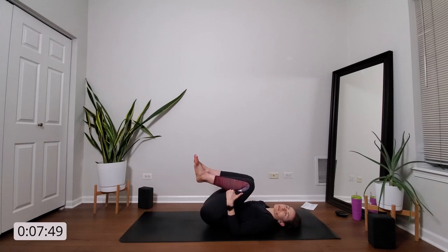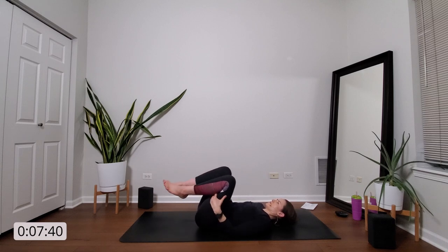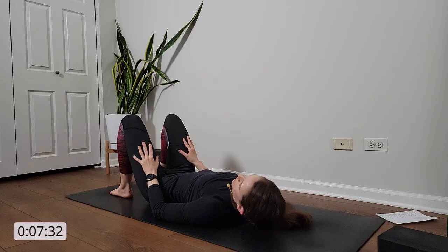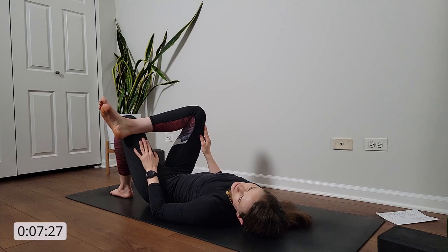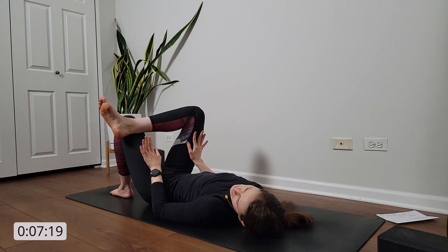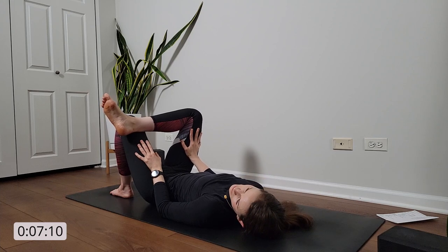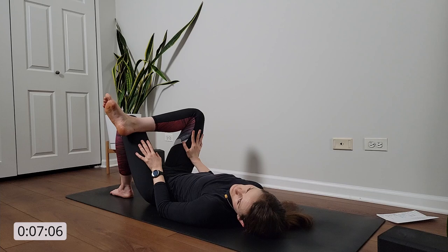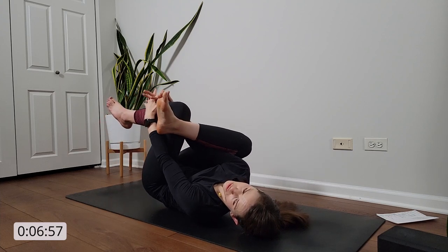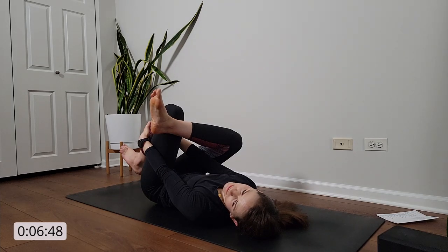Draw your knees into your chest. Maybe give yourself a little bit of a massage here — circle your knees in one direction and circle them in the other. Stamp the soles of your feet back on the mat. We'll take a supine figure four on the right first. Lift your right ankle and cross it over your left thigh — your legs make kind of a figure four shape. This might be enough; you can hang out here and gently press your right hand into the center of your right thigh. If you're wanting a little bit more, reach your right hand between the space created by your legs and either capture your left hamstring or your left shin. Draw your left leg in toward your body. Keep your lower back connected with the mat and just breathe here.